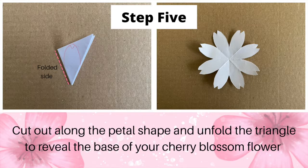Step 5: cut out along the petal shape and unfold the triangle to reveal the base of your cherry blossom flower.